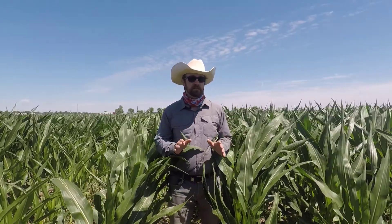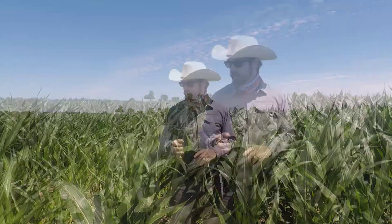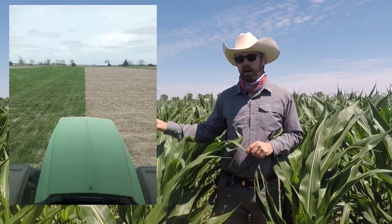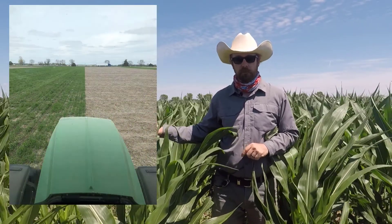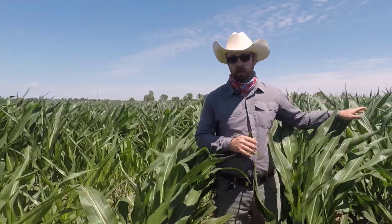Management-wise they've been exactly the same this entire season, outside of one important aspect. This side had cereal rye established in fall 2020 and was planted green into it in mid-April, whereas this was planted into a strip with no cover crop.